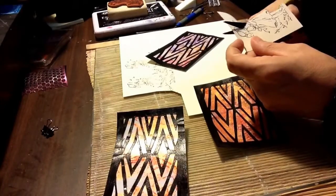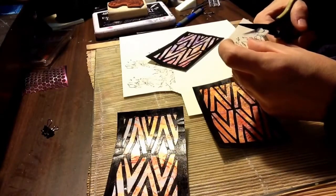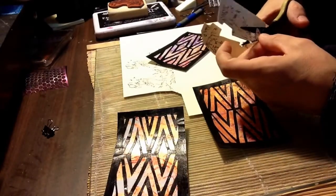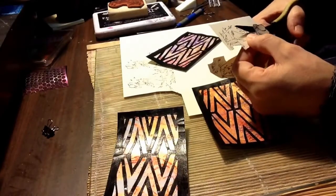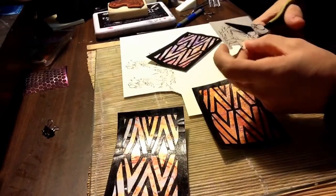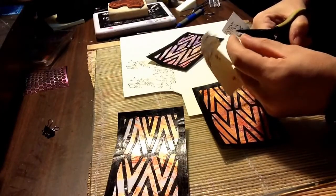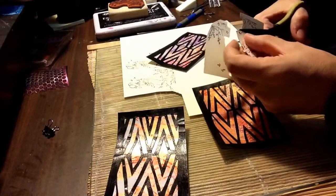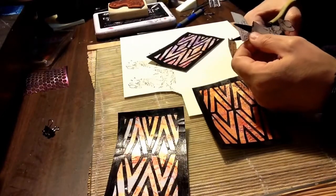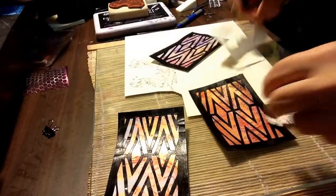I'm going to try to do a little fussy cutting if I can do it. I might just cut the ribbon right off. I'm not much of one for enjoying the fussy cut — I know some people do it and really enjoy it, but I'm not one of those that really enjoy it. There she is!